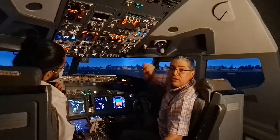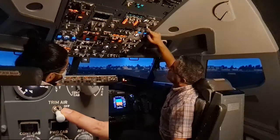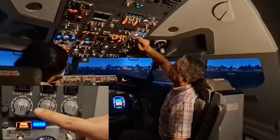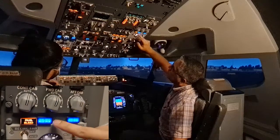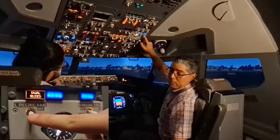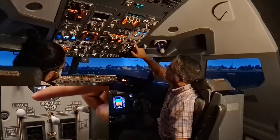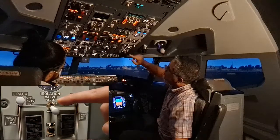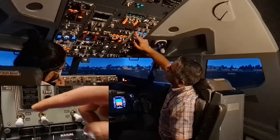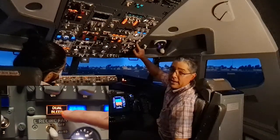Now we go to the air conditioning panel. We make sure the air temperature source selector is selected as needed, the trim air switch is in the on position, and the zone temp lights are extinguished. Air temperature selectors are set as needed. The ram door full open lights are illuminated, recirculation fans in auto, packs in auto or high, isolation valve open, APU bleed switch on, and engine bleed switches on. We verify the dual bleed light is illuminated and the remaining lights are extinguished.